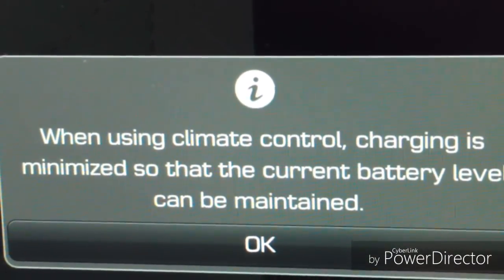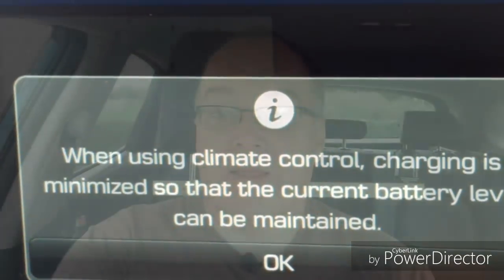And this is the message you get on the screen. So that's how it works — that's pre-conditioning. It works out whether it needs the heater or air conditioning and cools or heats the car as required. It's nice and simple. The half an hour does seem a little excessive — I would have thought 10 to 15 minutes tops would have been enough. But once it reaches the target temperature, it probably doesn't use much electricity to keep it topped up, so maybe that's why.